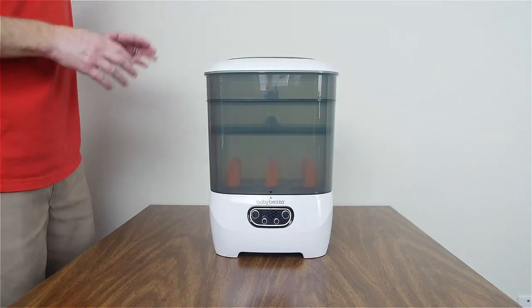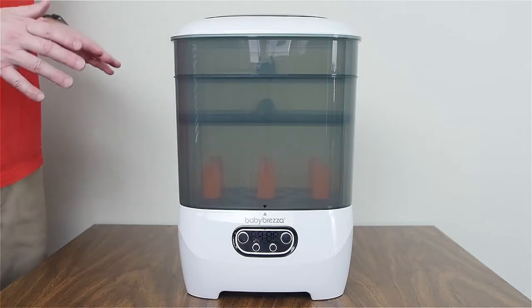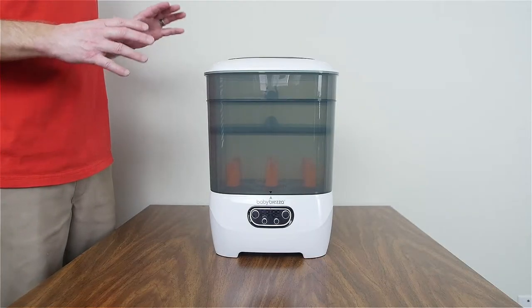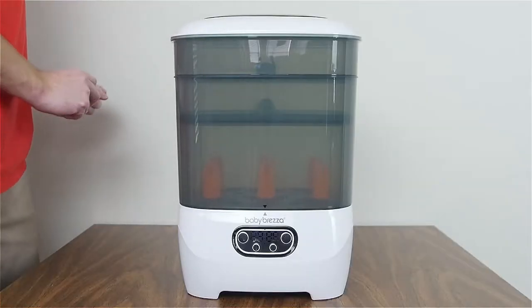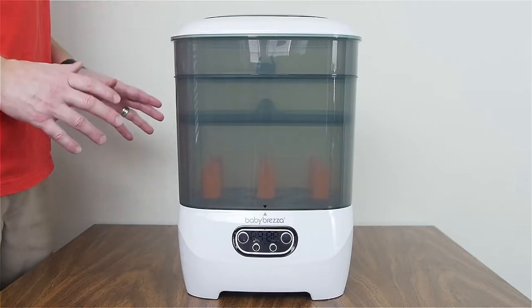In this video I'll be talking about how to use the Baby Brezza One-Step Sterilizer Dryer Advanced. If you haven't seen my original review of how to use the Baby Brezza One-Step Sterilizer Dryer Original, you can see that in a card right up there. I will break this down, reassemble it, and show you the different modular configurations.